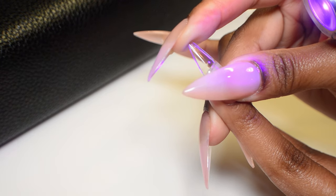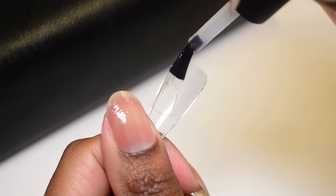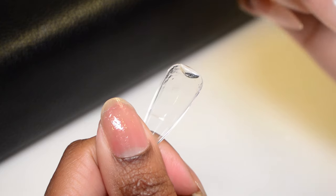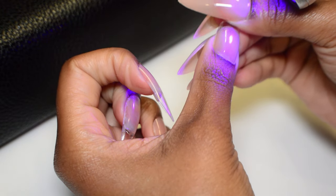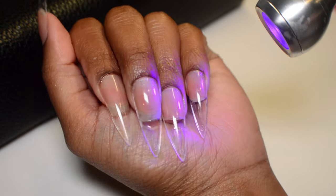When applying these extensions, I make sure to leave a small slight gap between where the extension stops and where my cuticle area begins, because I want to seal my cuticles with my e-file today. I just get a more seamless blend when I leave a small gap.